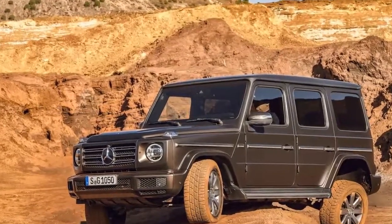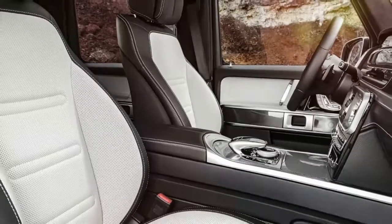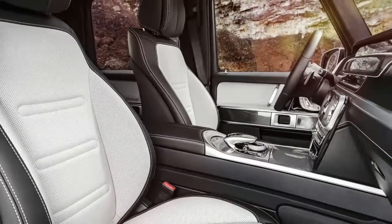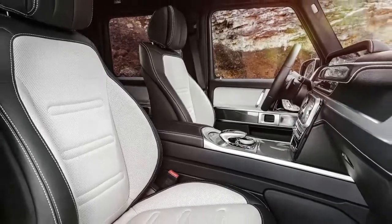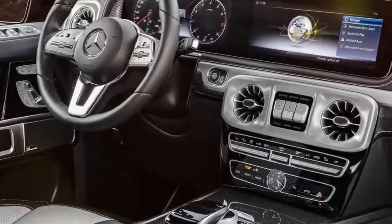At launch, the G-Class will only offer one version, the G-550, using a 4.0 litre twin-turbocharged V8. The G-550 makes 416 horsepower and 450 pounds to foot of torque.